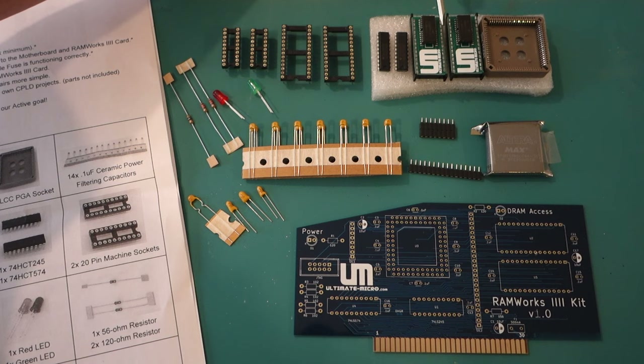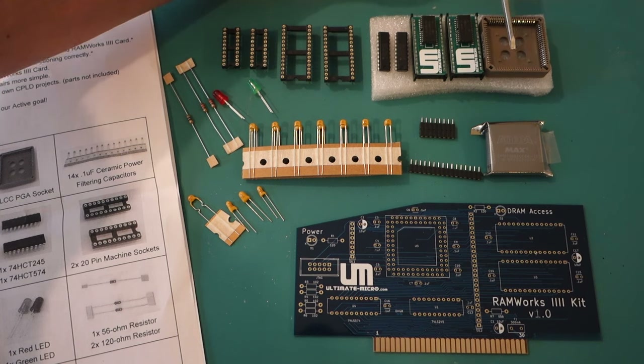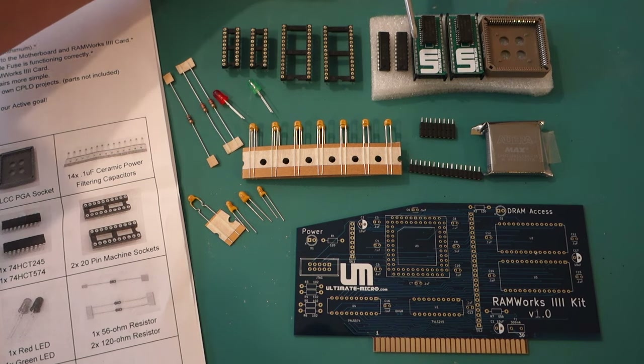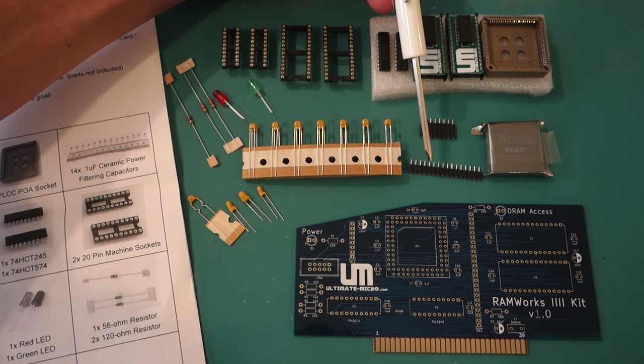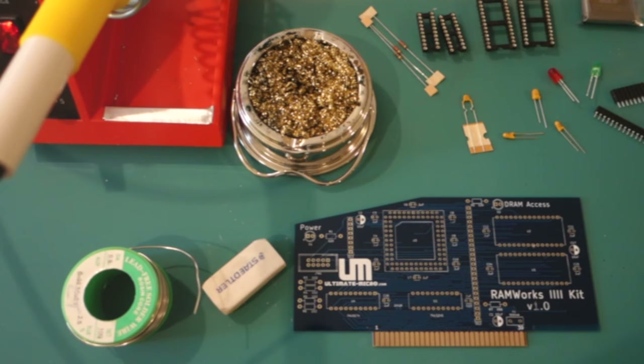These are each 4 megabytes of 4-bit DRAM memory, for a total of 4 megabytes. We've got a programmable logic chip with a socket to go into the board. We have a few DIP sockets so that we can plug in the memory chips and the HTT 245 and 574, which communicate with the Apple IIe bus. Then we've got a whole bunch of filtering capacitors, a couple of LEDs, some resistors, one fuse, and finally a couple of headers in case you have the Applied Engineering RGB card and want to attach that to the Ramworks 4.